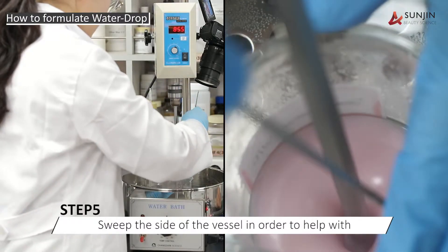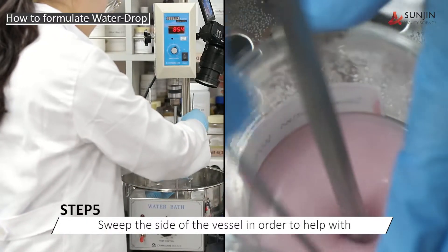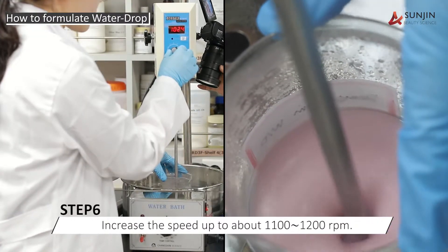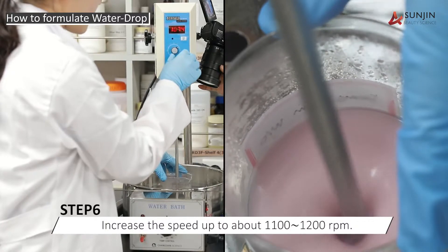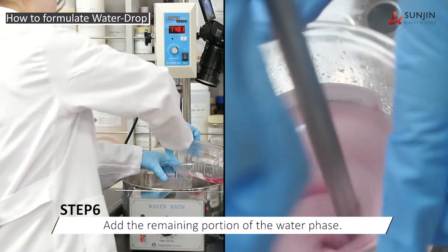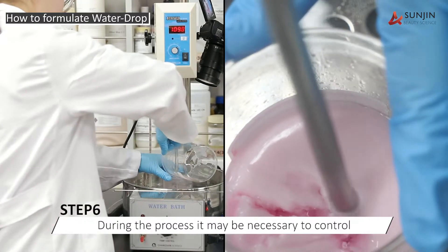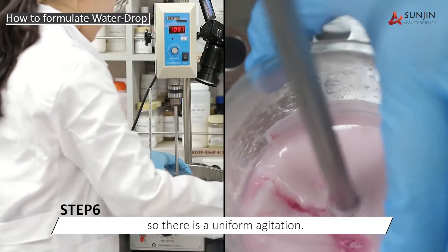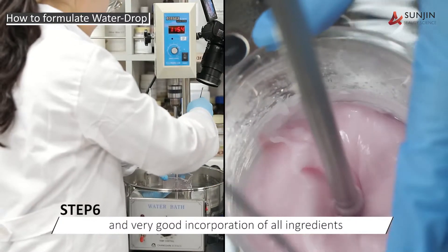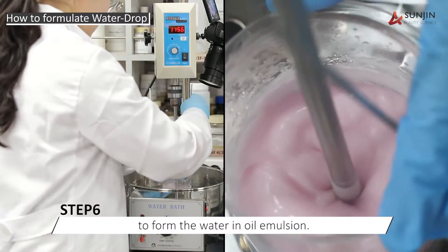It is important to stop and sweep the sides of the vessel in order to help with complete emulsion formation. Then we increase the speed to approximately 1100 RPM and add the remaining portion of the water phase. During the process, it may be necessary to control the height of the mixer so that there is uniform agitation and very good incorporation of all ingredients to form the water and oil emulsion.